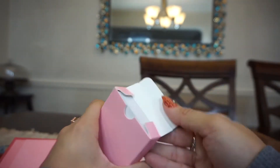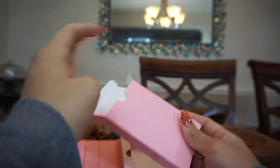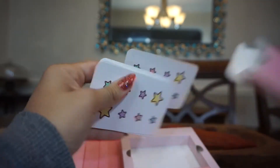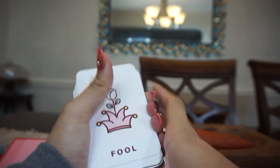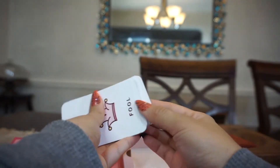The cards themselves — I don't know about this being a great beginner deck, but I feel like a lot of people are going to resonate with it, especially if you're new to tarot, just because it's so pretty. This is one of the first decks I saw when I was starting out and didn't buy then. I'm buying it now that I know a little bit better.